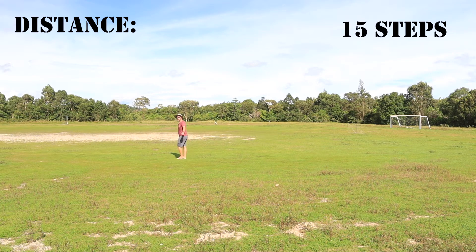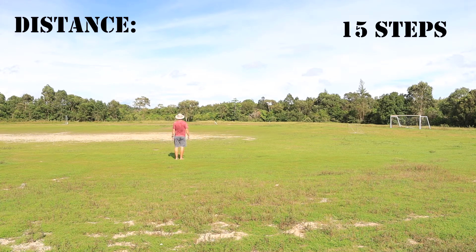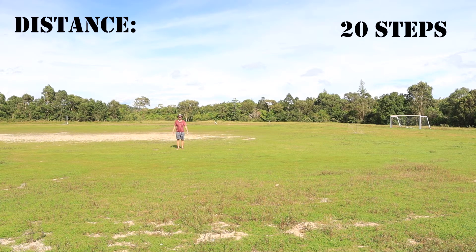Now I'm 15 steps away from the camera. I believe the quality will still be okay. I'm gonna turn my body away from the camera — I'm sure there will be a little bit of disturbance. Okay, I'm gonna do four more steps. Now I'm about 20 steps away from the camera.